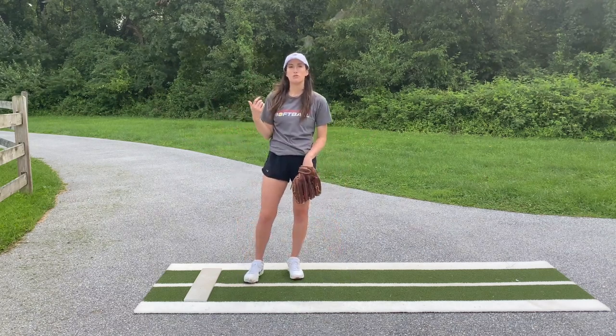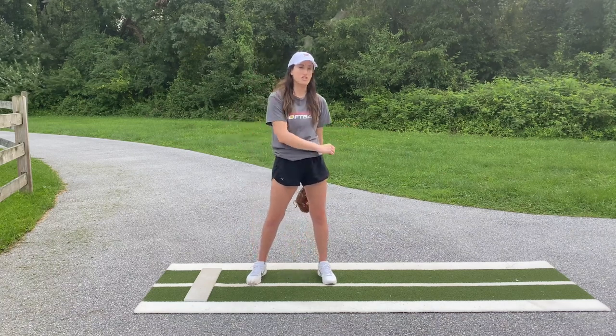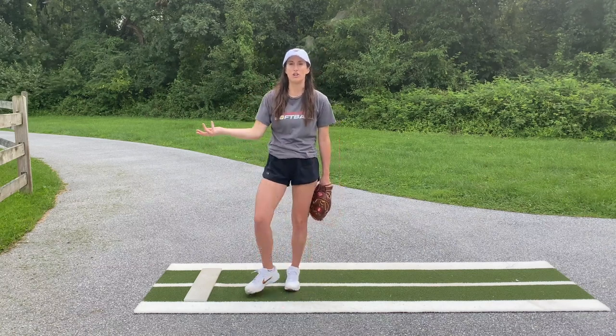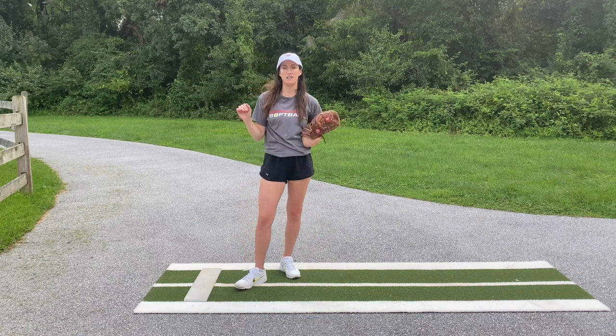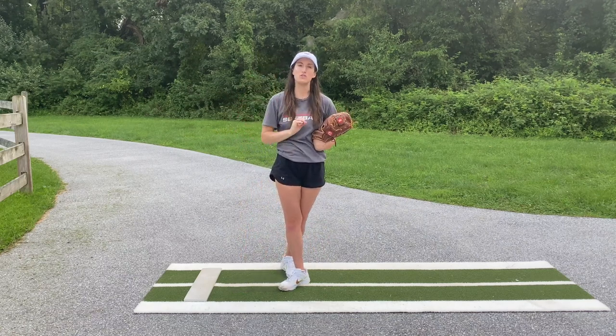Pitchers who throw the flip change-up or the peel drop will often experience this issue. It's really important for them to go back to basics and isolate that lower arm action so they start feeling the difference between the incorrect and correct positions. We've got a ton of whip and snap drills on Fast Pitch Power Plus, so make sure you guys check that out.